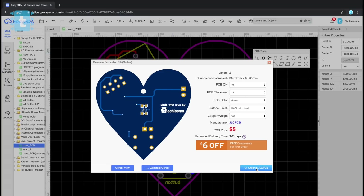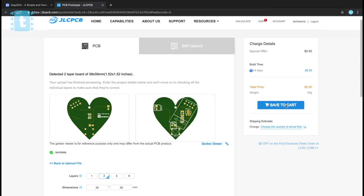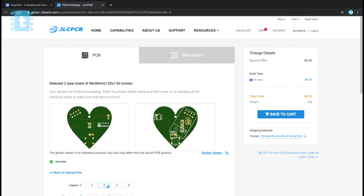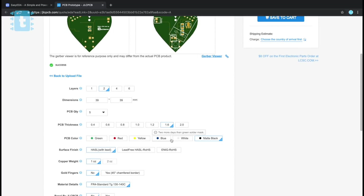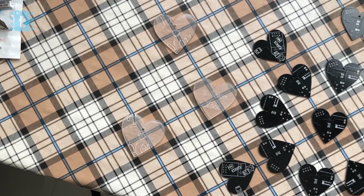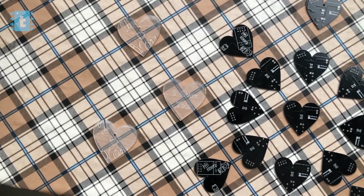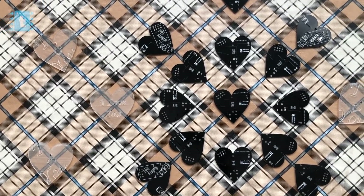I gave the order to JLCPCB straight away. Ordering PCBs online is made very simple by JLCPCB — we just need to upload the Gerber file, select the masking color, and place the order. After a couple of days I received this heart-shaped PCB at my home. PCBs from JLCPCB look really neat and professional.